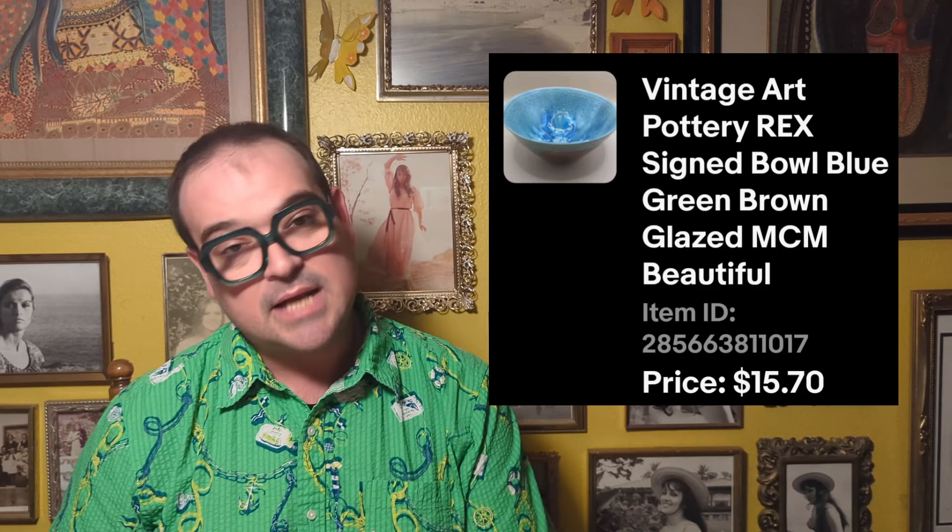Then there was the Art Pottery Blue Glaze Bowl from Salvation Army — I think it was signed by Rex. We paid $3.99 and sold it for $15.70. Then on March 19th, we sold a little dandelion or thistle framed needlepoint — not very large. I paid $2.49 and we sold that for $15.33.